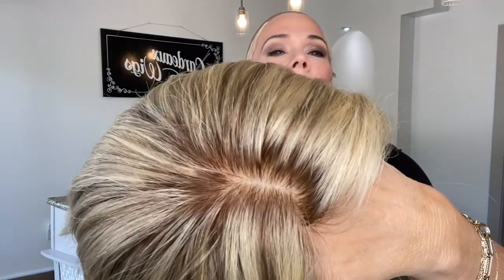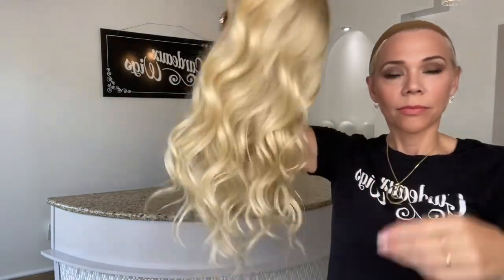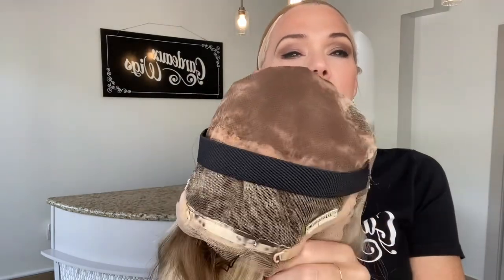Very soft rooting. These are neutral and warm tones in this wig. It has adjustable straps, clips, and a band.